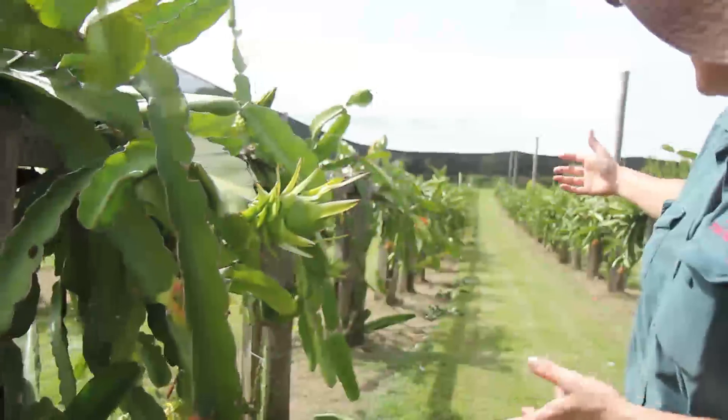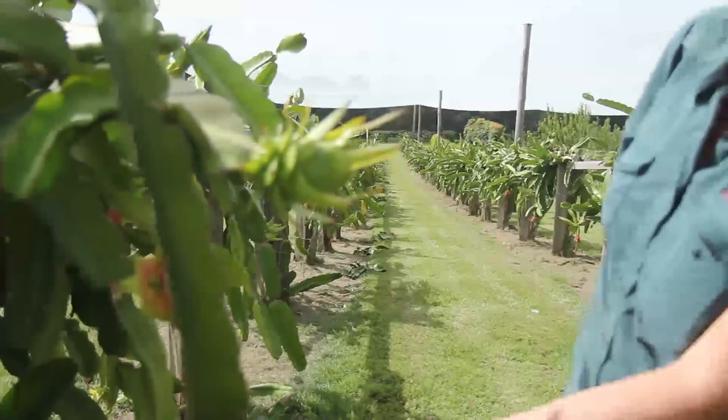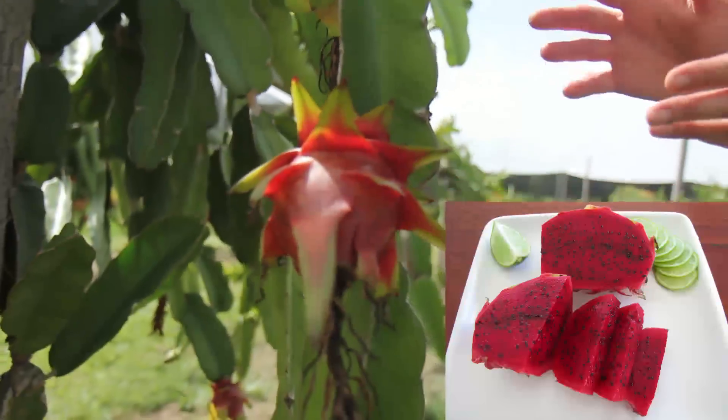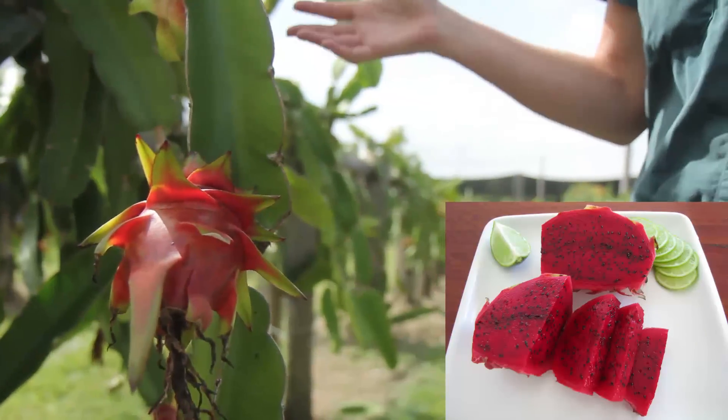This is an orchard that grows a huge number of these fabulous fruits and they're just stunning. These are not quite ready to pick yet — the flower is going to drop off once they're ripe — and inside they have a really deep pink flesh. They're just beautiful. It's the red patea.